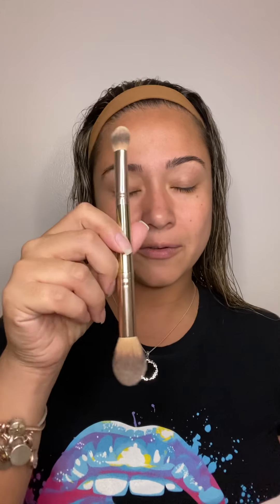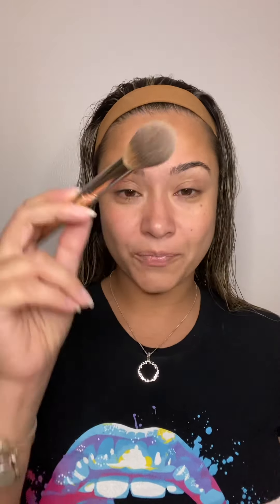So today I'm basically going to be using my best friend, my best blend forever brush. This is going to give me more of a light coverage, and that's what I'm looking for today.